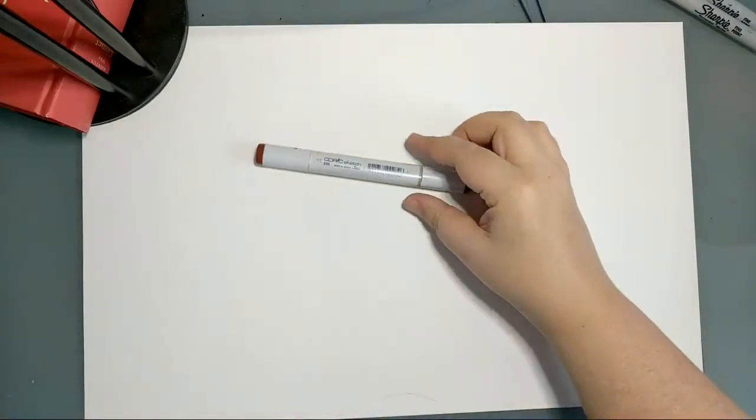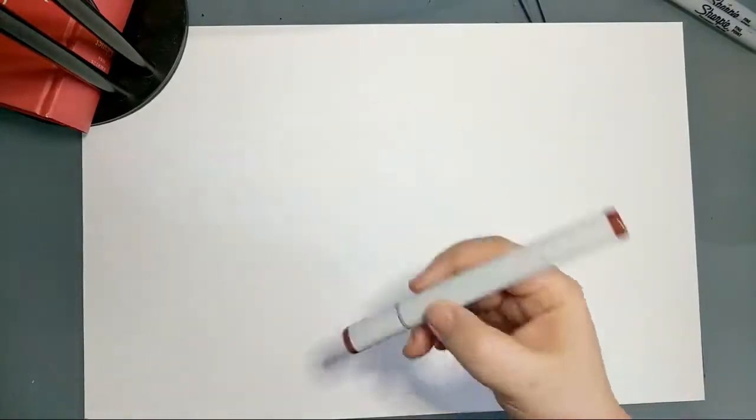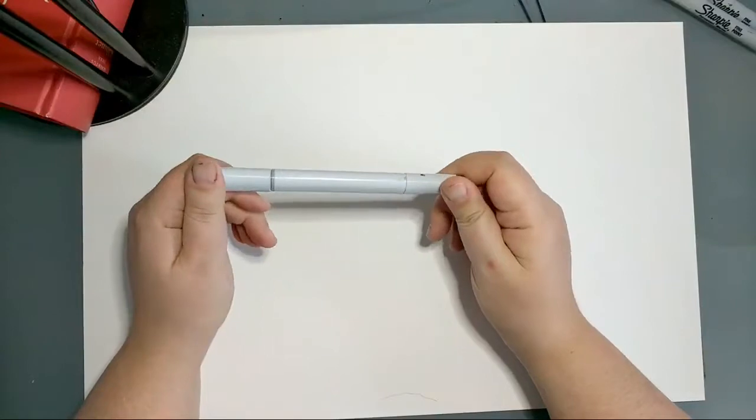If you know what a Copic is, you've probably arrived here intentionally. Copic is an alcohol-based marker system developed in Japan quite a while ago. It's very common in the cartoon and manga drawing community, and the reason it's so exceptional is because the markers blend beautifully.